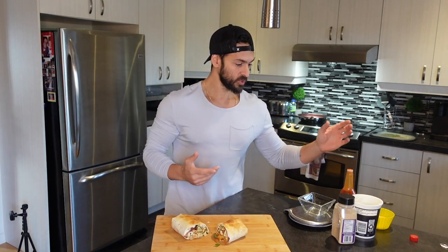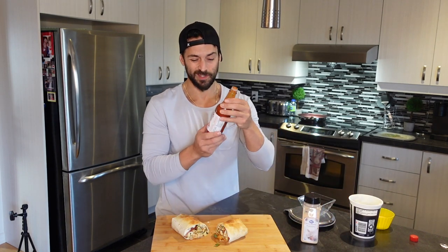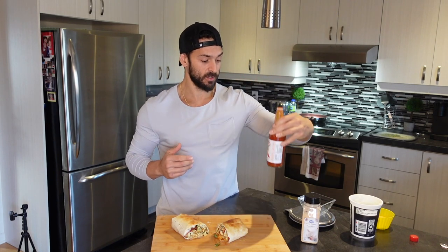The burrito is ready — it smells amazing, you can see it. Before we take a bite, we're going to make a quick homemade garlic spicy sauce. Very simple. We're going to need some Greek yogurt, some garlic powder, some hot sauce — this is a zero calorie spicy Mexican salsa I got at the store — and just a squeeze of lemon juice. Here we have some fresh lemon.